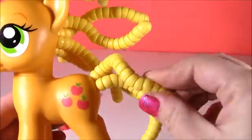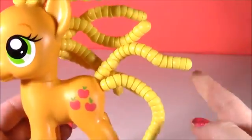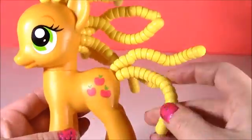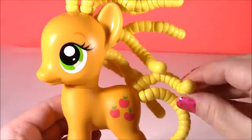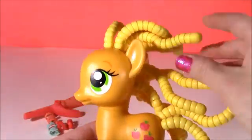Here's a close-up of the hair. It's so bendy. It looks like a caterpillar from here. And it doesn't curl into a circle, but it does twist. Looks like little snakes.